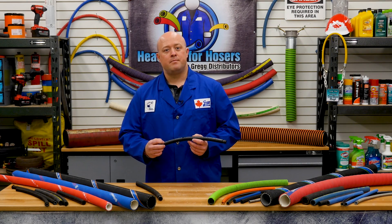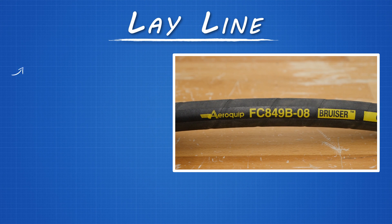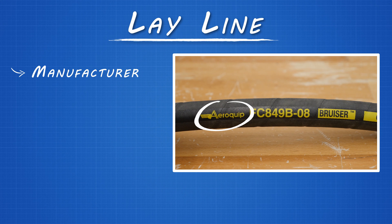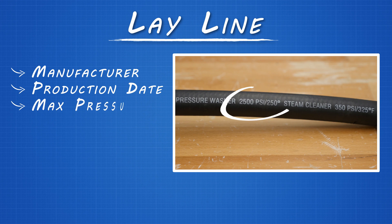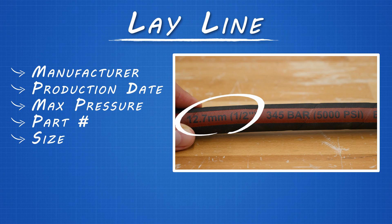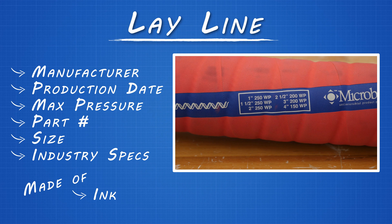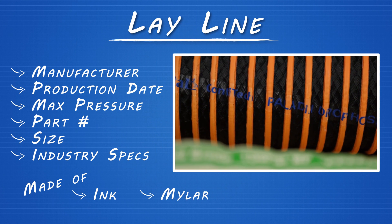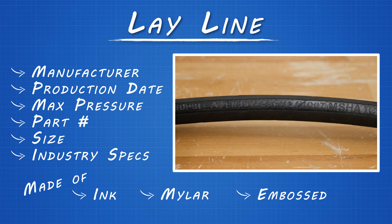See this line of text along the cover? That's the ley line, which provides all the information we just went through. It has everything you need to know about the hose, including the manufacturer, the production date, maximum operating pressure, part number, size, and industry specification. This ley line can be ink, mylar, or embossed. An embossed ley line will allow you to read the information even if the hose is painted.